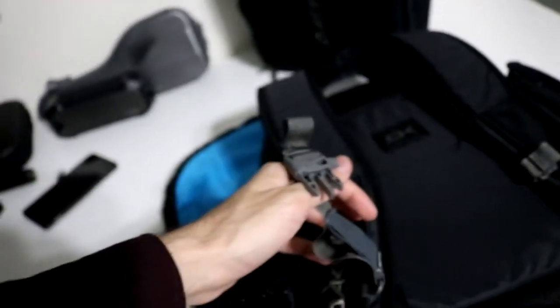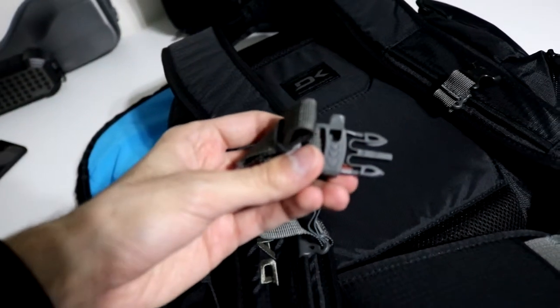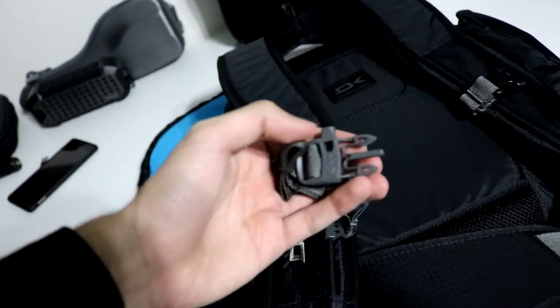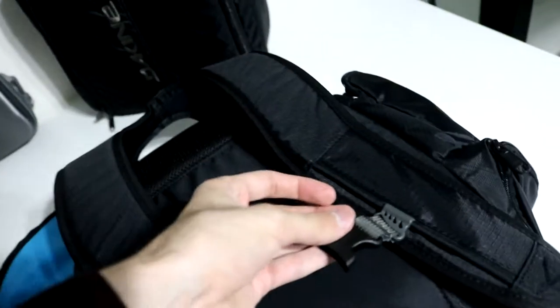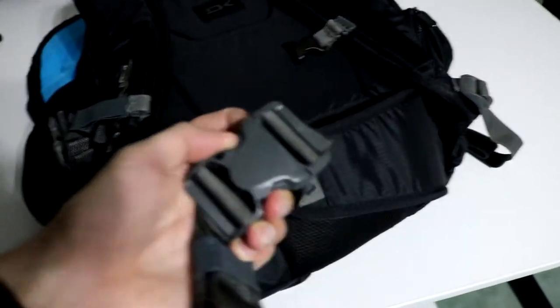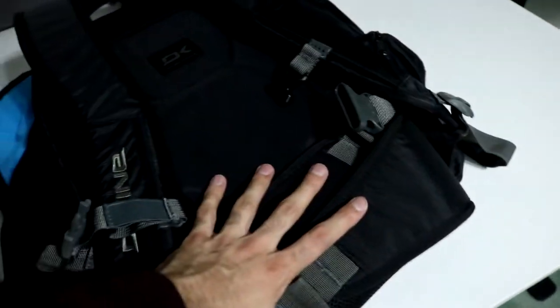Here you can adjust the straps up and down. This is the safety whistle — so if you're ever skiing or you ever need a whistle, right there. Same thing on the other side — adjustable strap. These are the waist straps so you can adjust it, with cushioning on both of these. This really takes the pressure off your back.